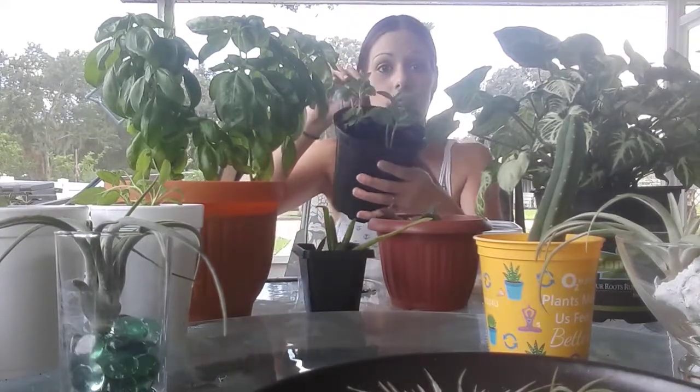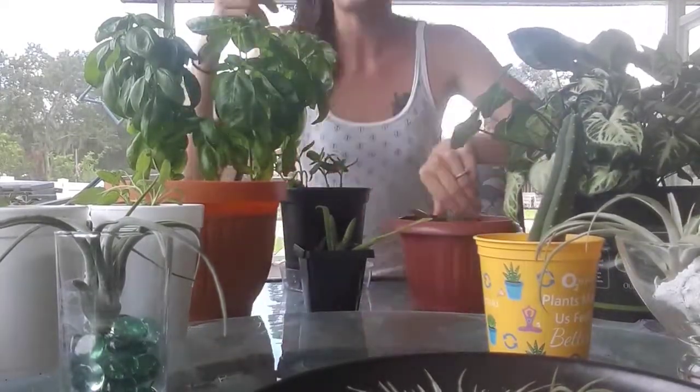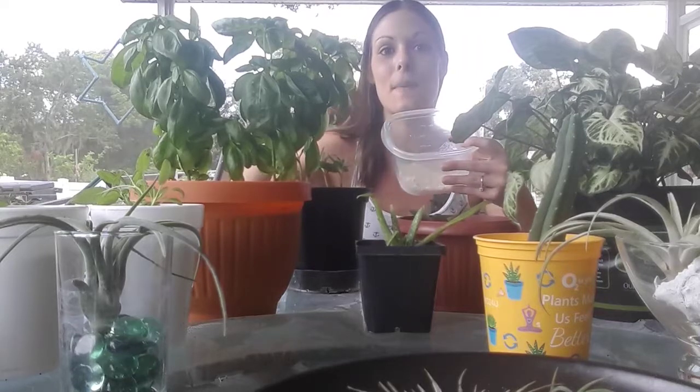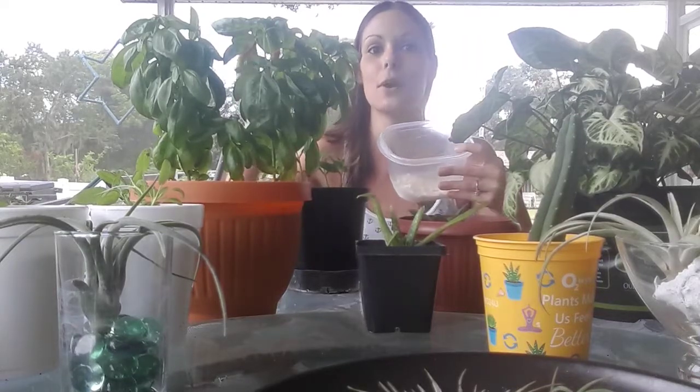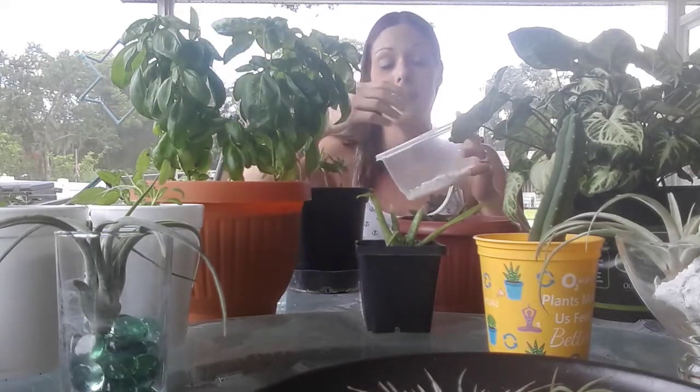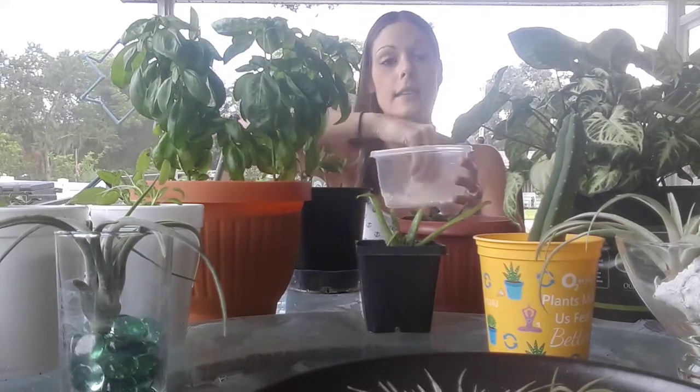I use eggshells for everything — these are Kalanchoe succulents, this is a nephthytis plant which propagates like crazy, and I use it for my aloes, all my veggies and herbs, pineapples, carrots, cucumbers, marigolds, blueberry, blackberry — everything gets this. In a few months it'll disintegrate and you can just add some more.